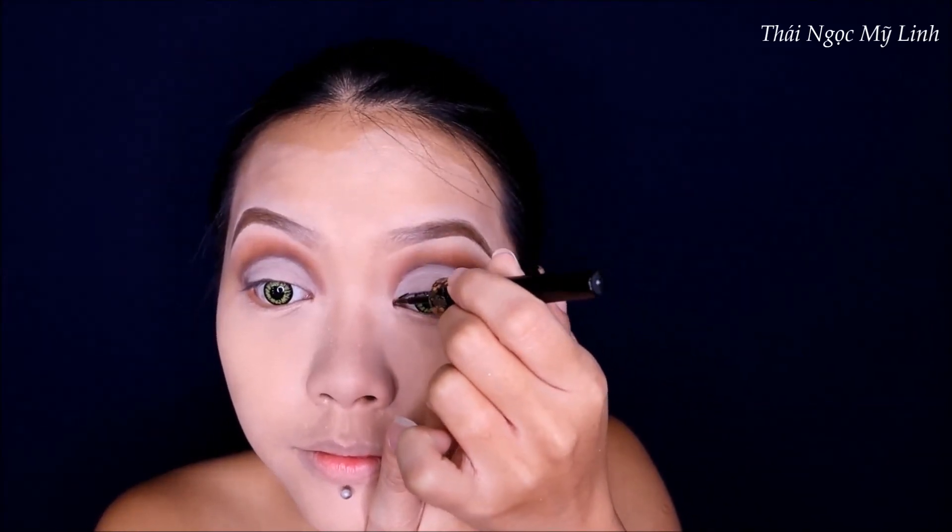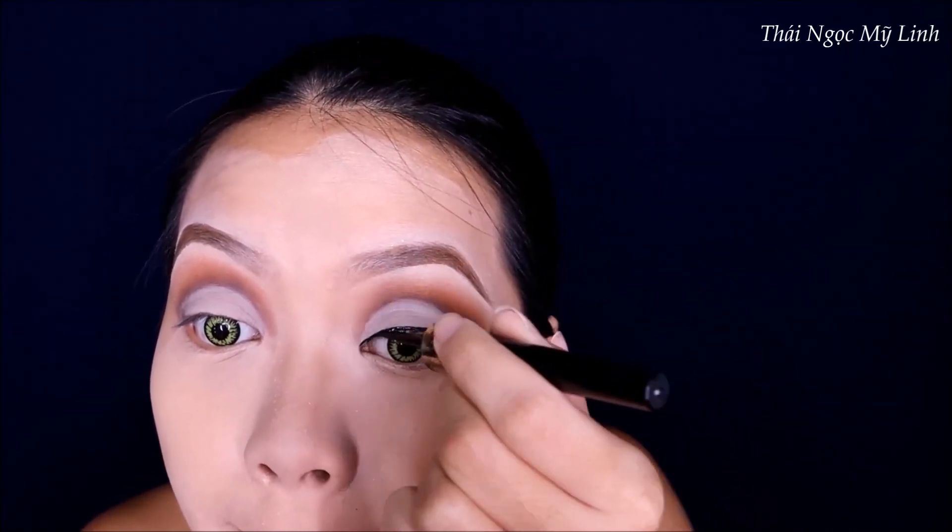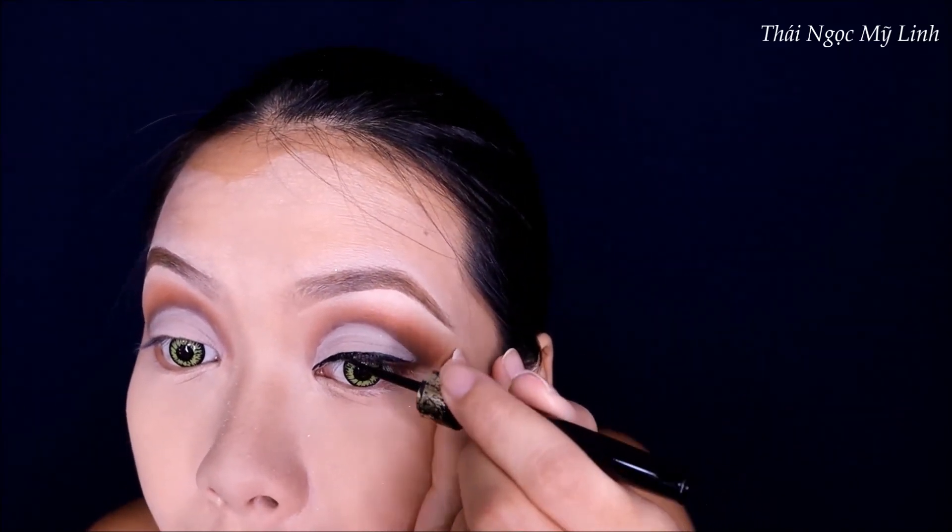Về phần eyeliner thì các bạn đừng có vẽ nó cao quá. Vẽ vừa đủ thôi, không cần kéo dài quá.